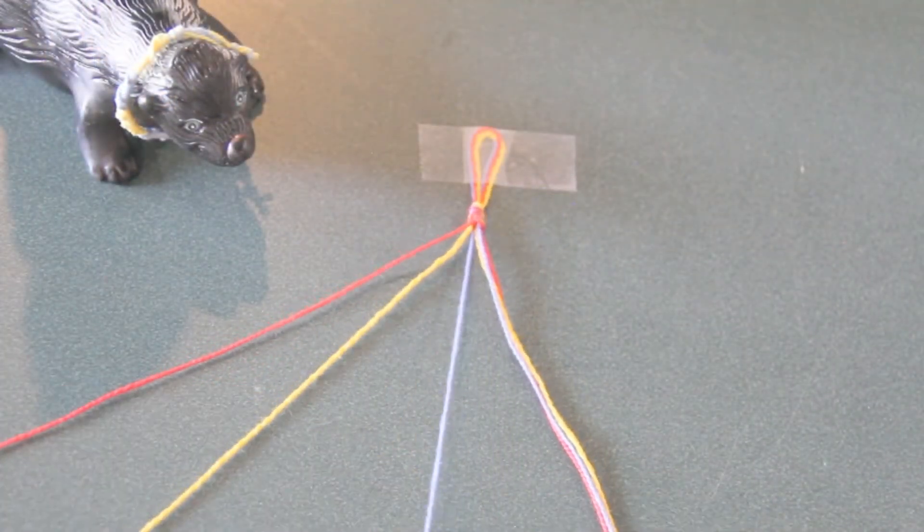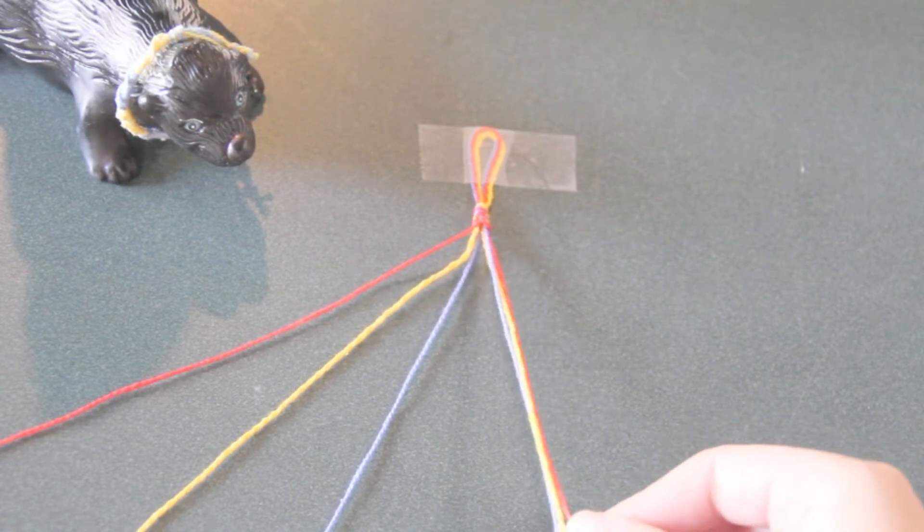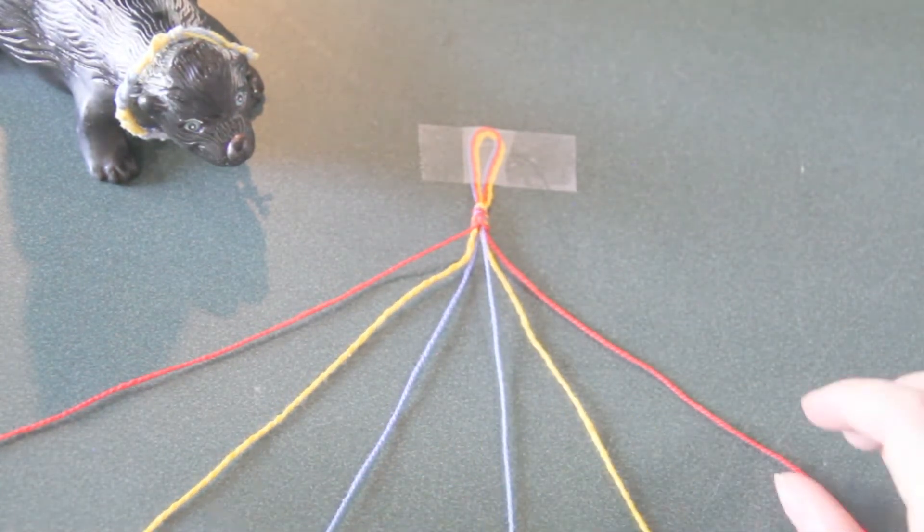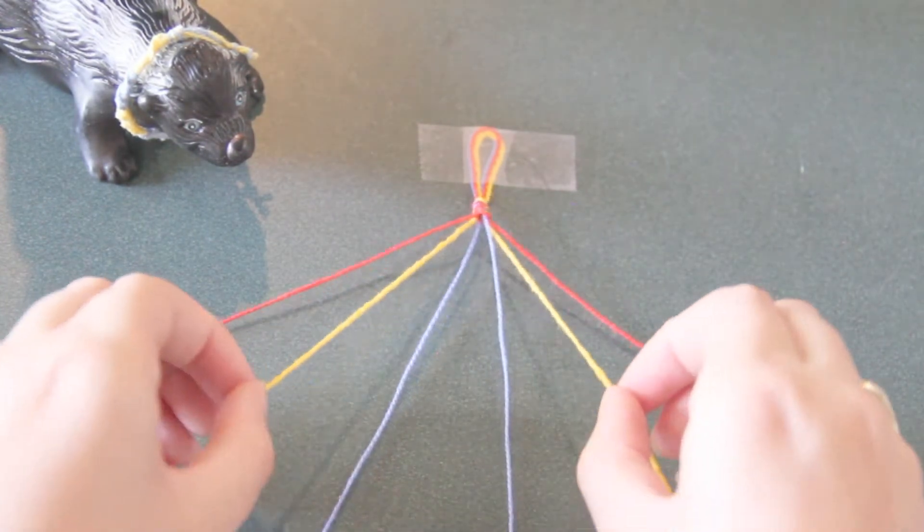Fold your string in half and tie a knot making a loop. Tape it down to keep it still while you work. Separate all of your strands, organizing them so the color you want to start with is on the outside, moving in with the second color and then the last color, with the two sides mirroring each other.